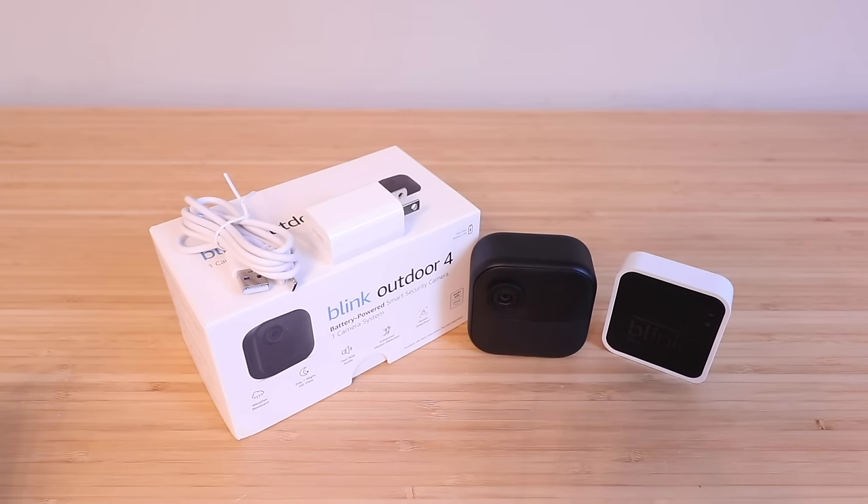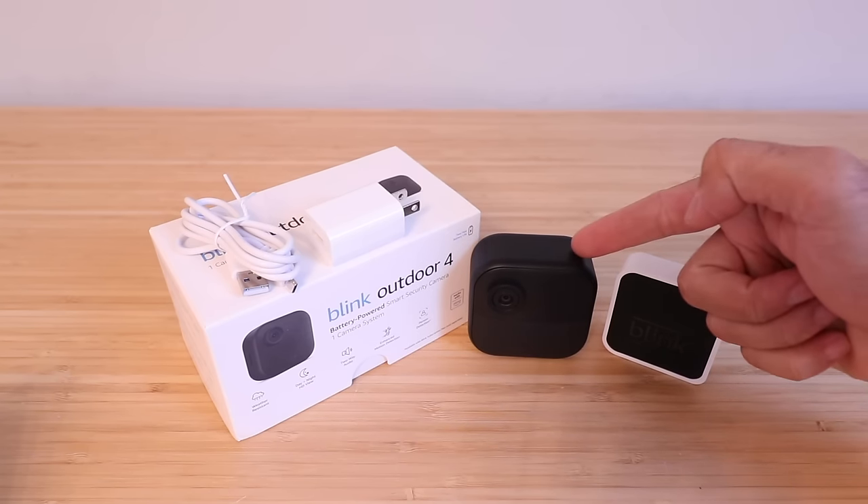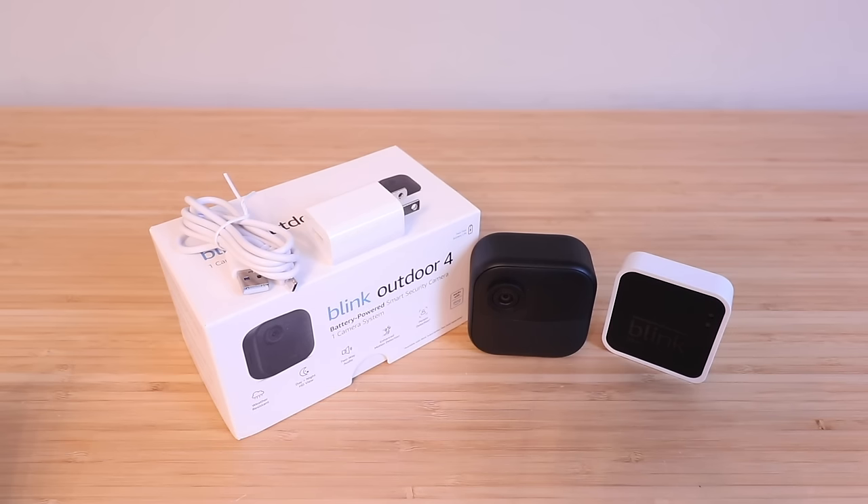Hi, One Hour Smart Home here, and today we're going to show you how to set up the Blink Outdoor 4 camera, which is a battery-powered Wi-Fi smart security camera system. This was just launched in the summer of 2023.